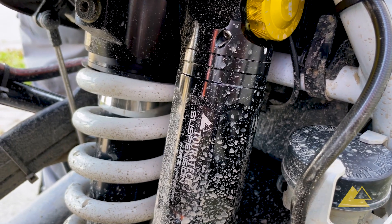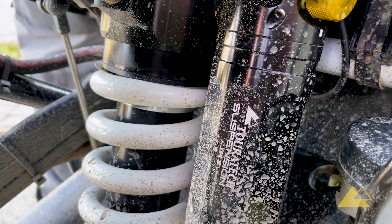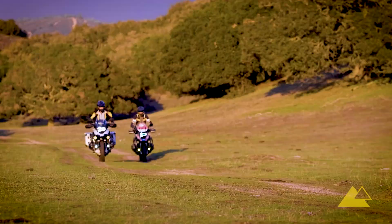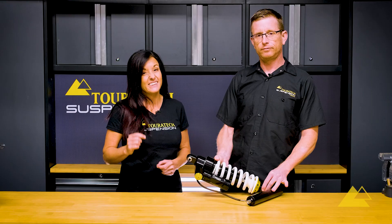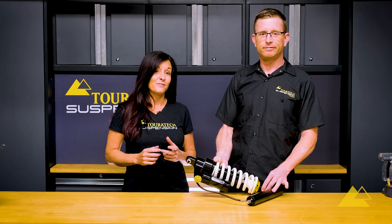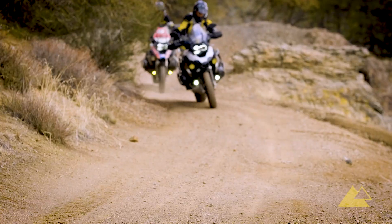This preload adjuster has been engineered to have increased power, which improves performance with lightning-fast action and bulletproof reliability. The computer on the BMW R1200 GS and 1250 thinks fast, so it's good to have a preload adjuster that thinks fast too. That way, it can react quickly to changes in the terrain.